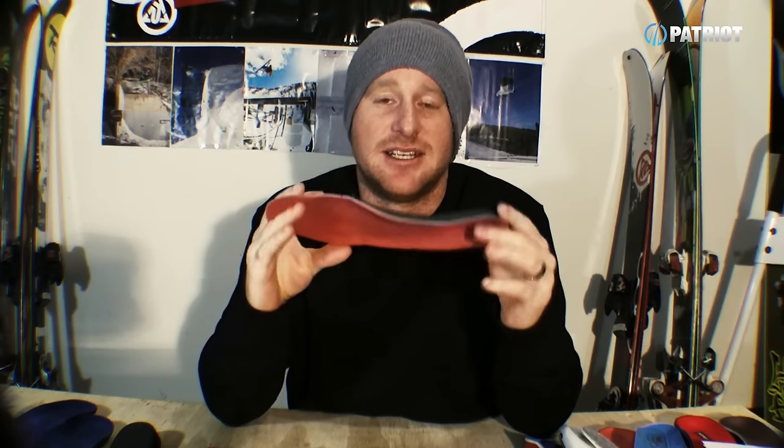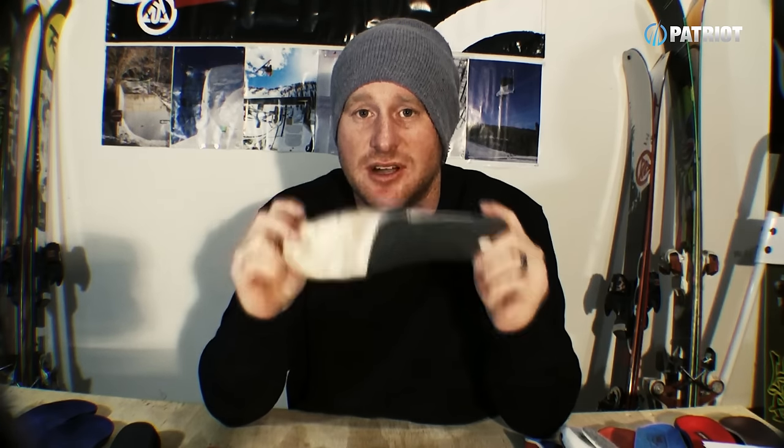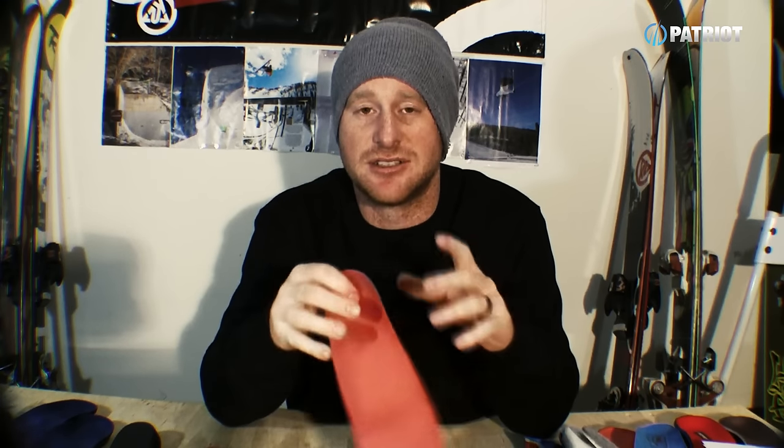Here's a myth: that any boot fitter is going to be able to make you a top-notch footbed. Sadly, this is just not the case — all too often I'm replacing poorly made footbeds of people that walk into the store. Really, if you've got to invest your money and get something custom, footbeds can seriously be the ultimate thing you put in your boots, but you want to do your research, take your time, and find someone with a good reputation who can really make something nice for you.